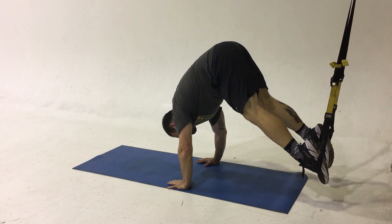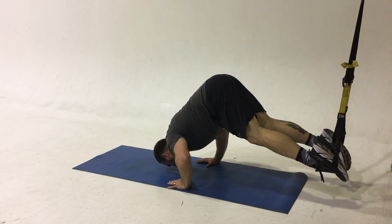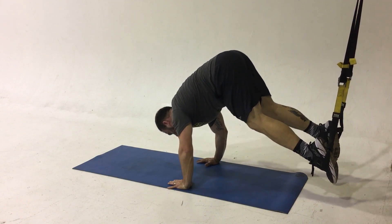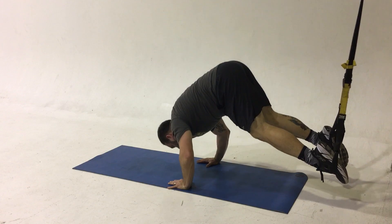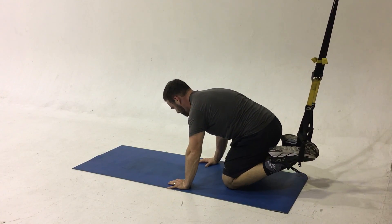Chuck is performing the pike push-up. You're going to go into pike position and focus on the shoulders as you're doing a push-up. This is a very difficult and more advanced move. It requires a lot of core strength as well as strength in the shoulders. You should feel this in the shoulders and the core.